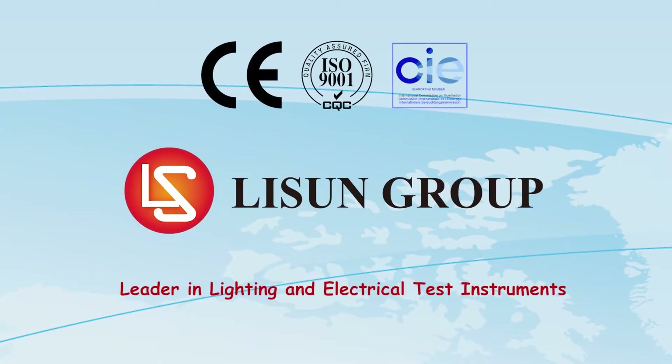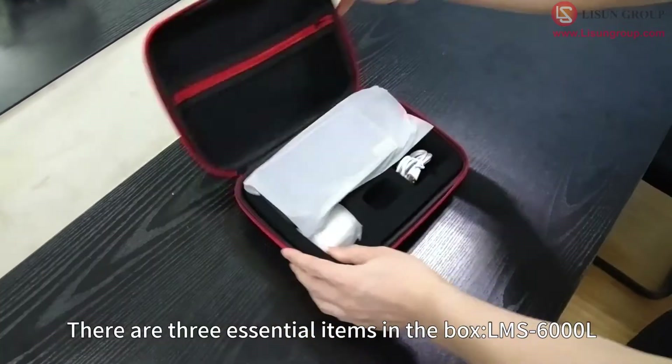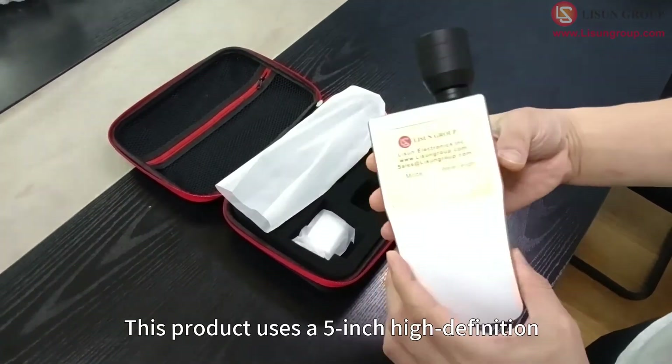Listen is a leader in lighting and electrical test instruments. Hello everyone, let me introduce to you the LMS 6000 L. There are three essential items in the box: the LMS 6000 L, a Type-C data cable, and a charging plug.